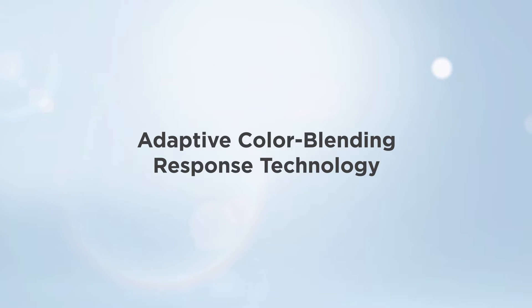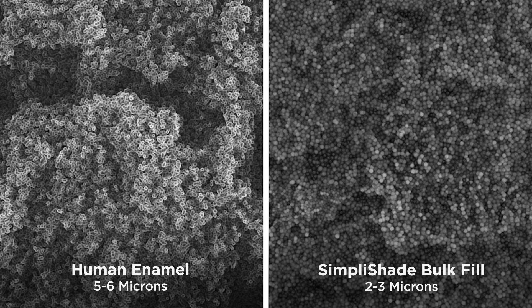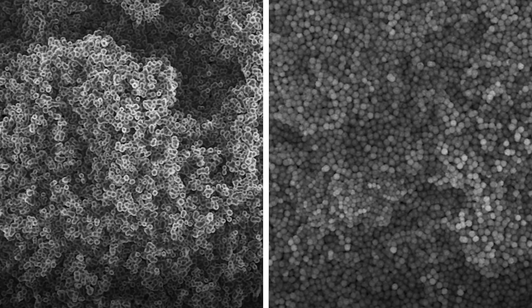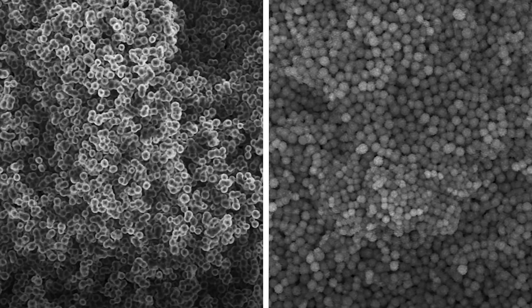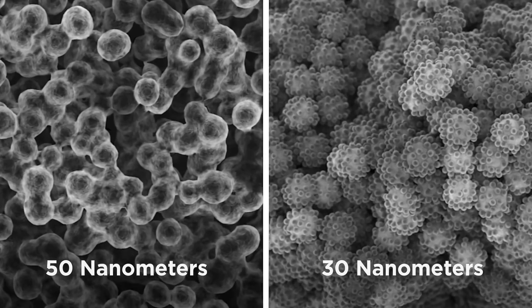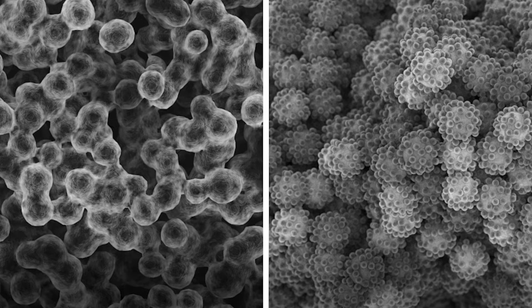Adaptive Color Blending Response Technology: SimpliShade Bulk Fill is made up of filler particles of almost identical size to human enamel prisms. These 2 to 3 micron filler particles are made up of fused-together nano-sized spherical silica and zirconia particles of about 30 nanometers each. This allows the composite to transmit, scatter, and reflect light similar to the 3 to 6 micron human enamel prisms, which are made of hydroxyapatite crystals of about 50 nanometers, making the restoration and tooth structure indistinguishable from each other.